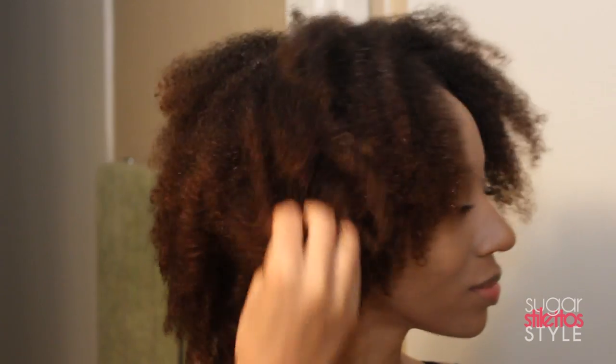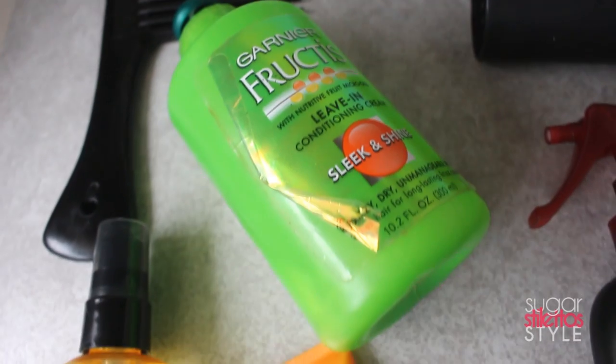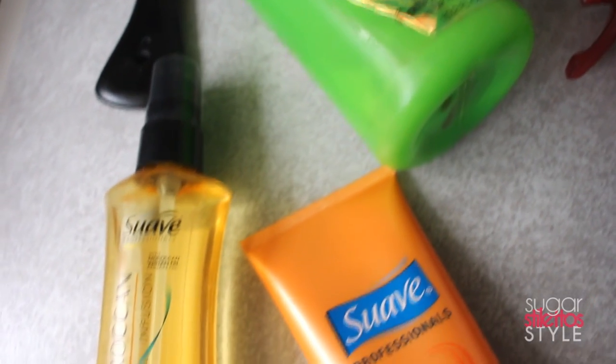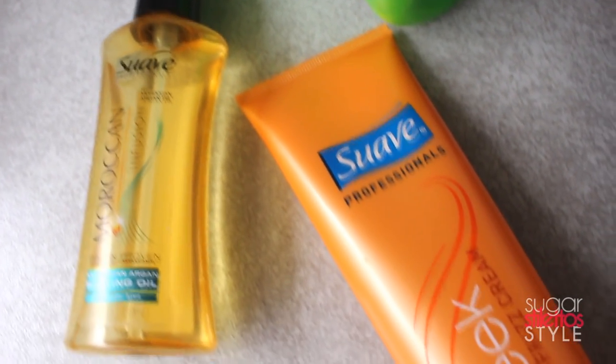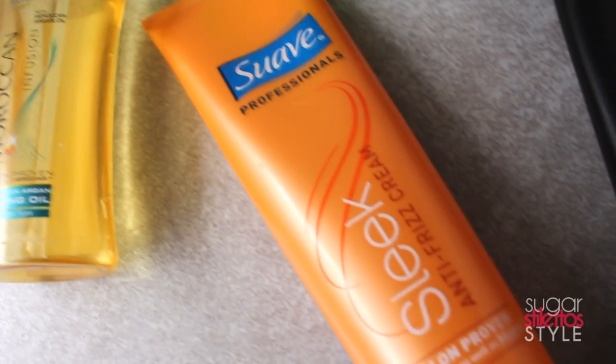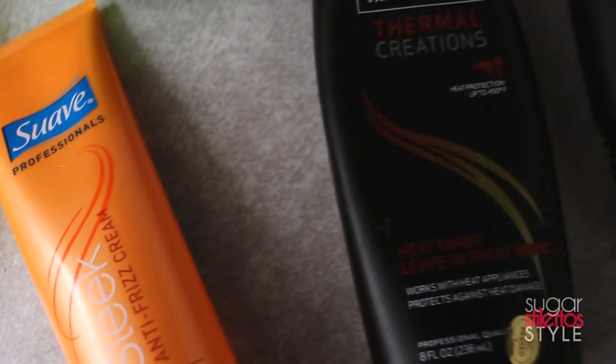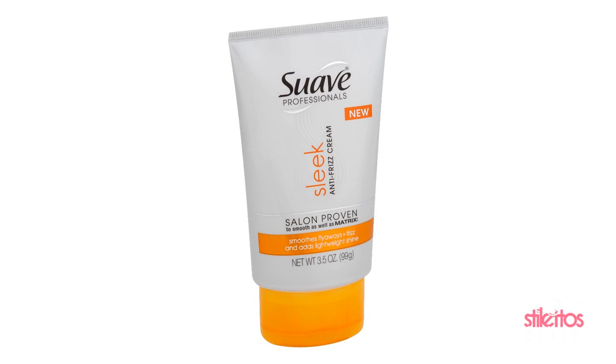I let my hair air dry 50% before I do any type of styling. Once it's halfway dry I go ahead and start applying Garnier Fructis Leave-In Conditioning Cream from the Sleek and Shine line. Then I add the Suave Moroccan Argan Styling Oil. And finally I add my Suave Professionals Anti-Frizz Sleek Cream. Just FYI this is a really old packaging because I don't straighten my hair much — the new packaging actually looks like this.